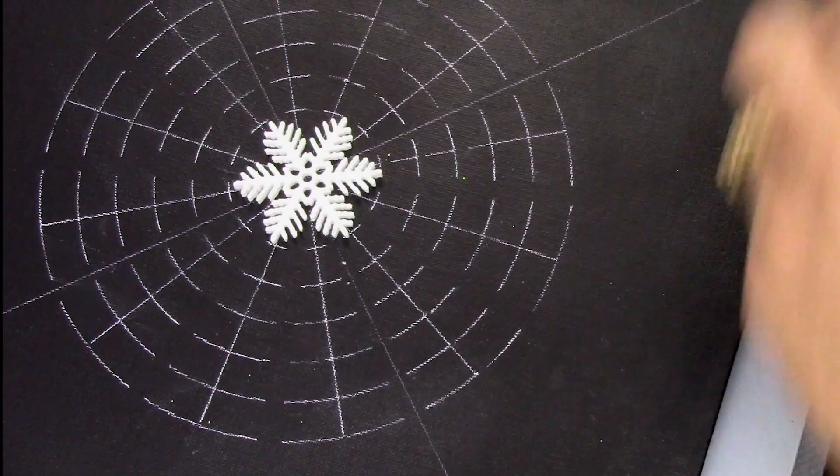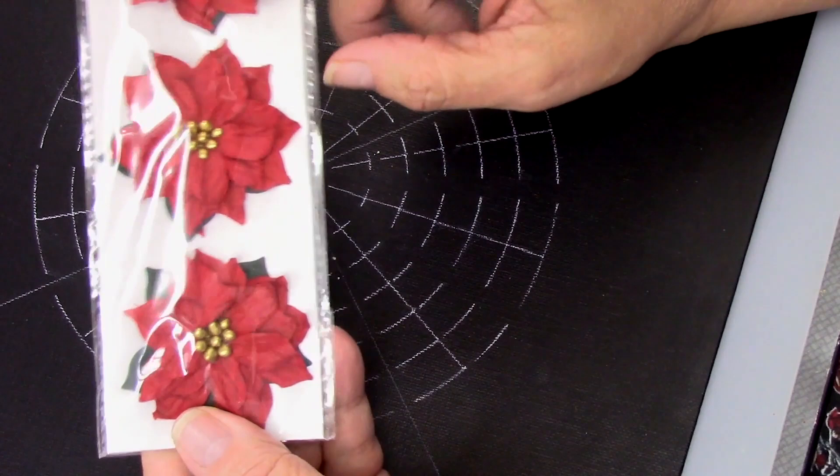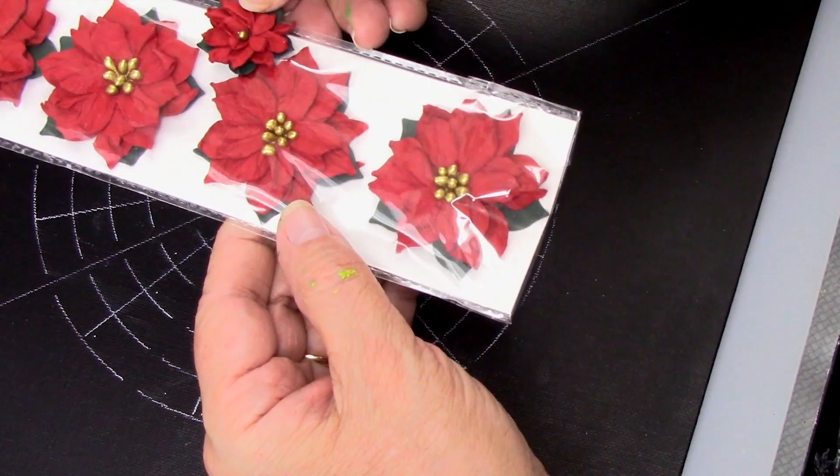I could put one snowflake in the center and some on the outside — I tried that. I also considered some little pine cones. But then I found these paper poinsettias that are really nice. They're made out of a crepe paper and they have little gold beads in the center. I love the color — a dark green leaf with dark green petals. So that's ultimately what I'm going to use.